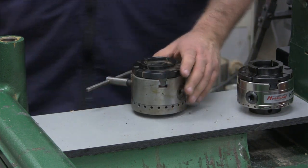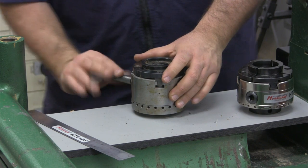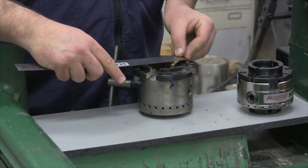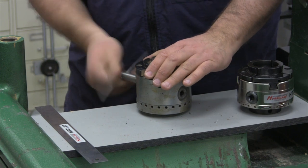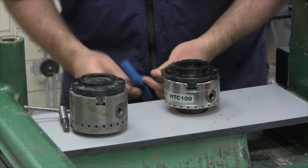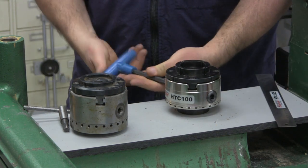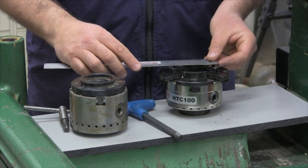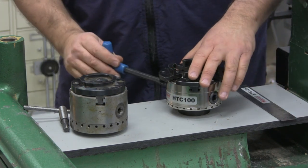Another thing to consider is jaw travel. With the Axminster, the jaw diameter in the closed position is two inches, and it opens out to three inches — so one inch of jaw travel on the Axminster Super Precision Chuck. Going over to the Hurricane HTC-100, these jaws come in at one and three-quarters and open up — so about one and a quarter inch of jaw travel compared to one inch of jaw travel for the Axminster.